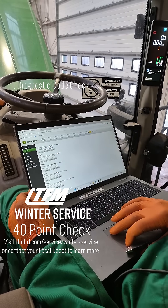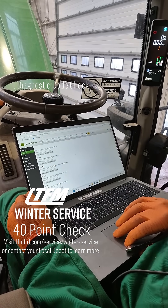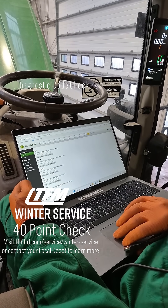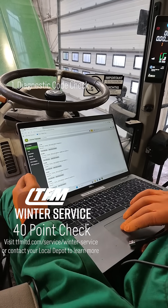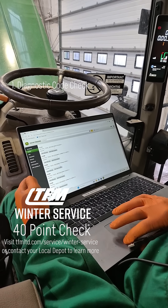I typed in the model of the tractor — 6155M — and went into models just to get the correct model. She's FT4, which is AdBlue, and she's manufactured after 2020.